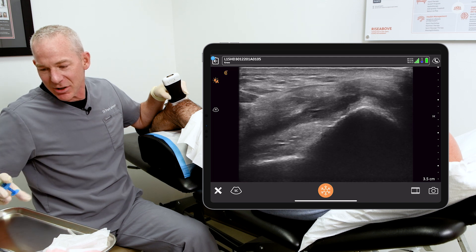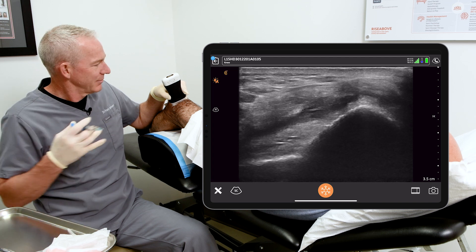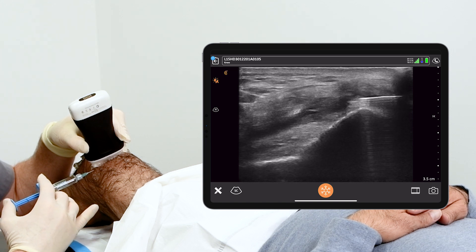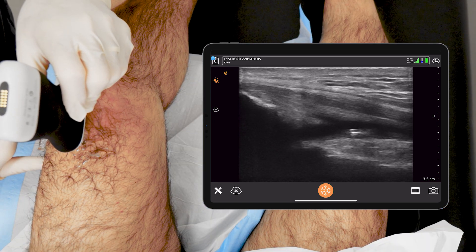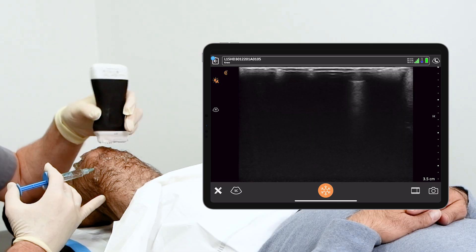Now to finish off the injection — the hyaluronic acid. And that's it. Now just for confirmation, what I like to do sometimes is go back into long axis and there we can see the needle sitting in that fluid pocket, and to finish it off.